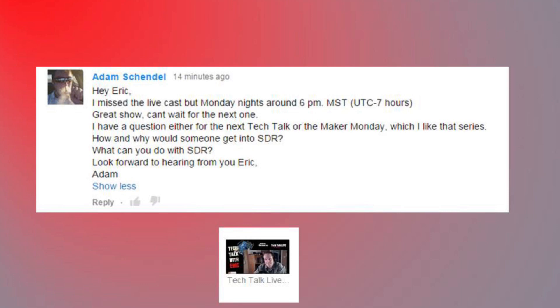Hey Eric, I missed the live cast Monday nights - great show. I can't wait for the next one. How and why would someone get into SDR? What can you do with SDR? Well, thanks for the comment, Adam. I think I might have to do a separate video devoted to this - it's a big topic. Basically, SDR boils down to you can receive essentially any frequency that is in common use for voice transmission or low-speed data transmissions and decode them. There's not too much you can't do, including getting down into shortwave with a small mod to the USB device or using an up converter. I think I'll do a whole separate video on this.